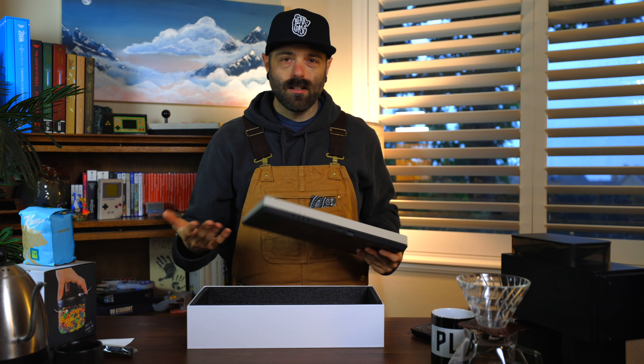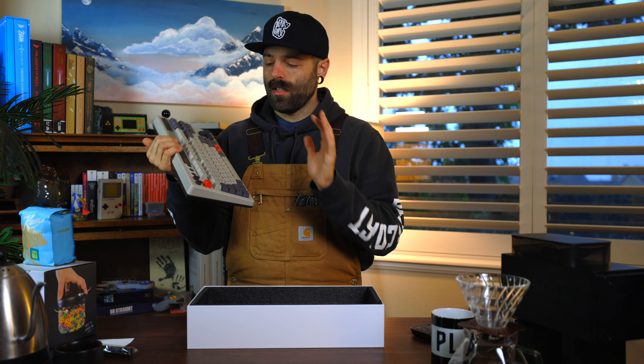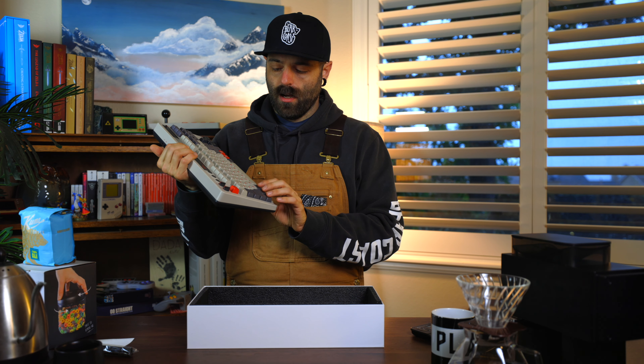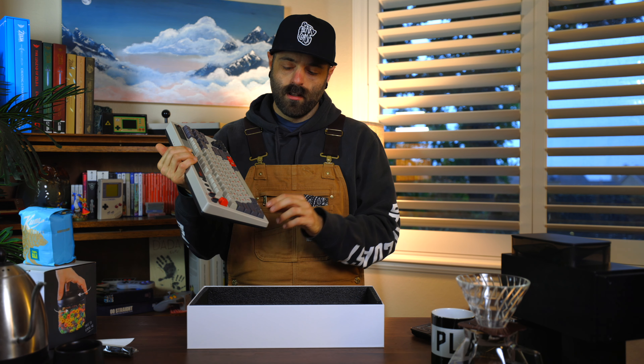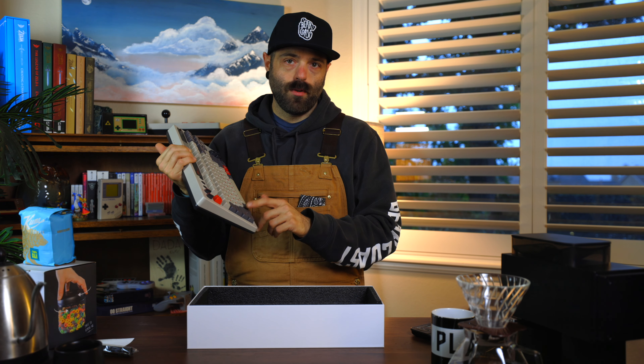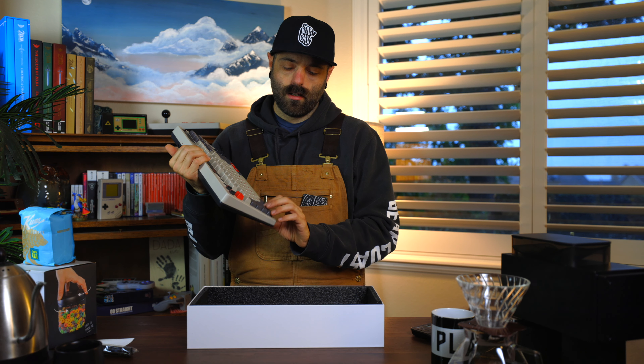It sounds so good! It has these A and B buttons which is kind of cool. I didn't realize this because they sent it to me — it's hot-swappable, which I know is a thing for people who want to put in whatever switches they want. This is definitely made for a PC.